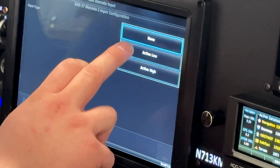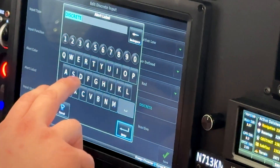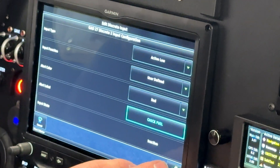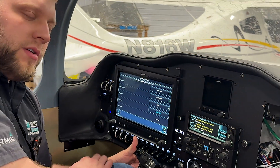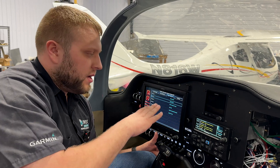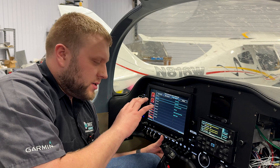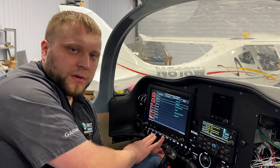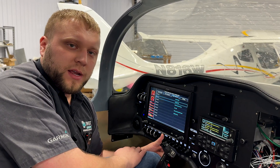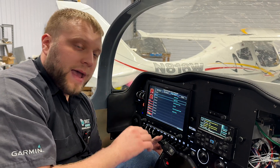Discrete 2 — active low again, user-defined, red. The label is going to be "Check Fuel." Save. That discrete is going to turn on when the system is running and fuel pressure drops. When the control module detects that, it's going to automatically turn on the other Rotex fuel pump that you're not running on. When that happens, this check fuel light is going to illuminate and give you a message in the CAS area. That is your indication that that happened.